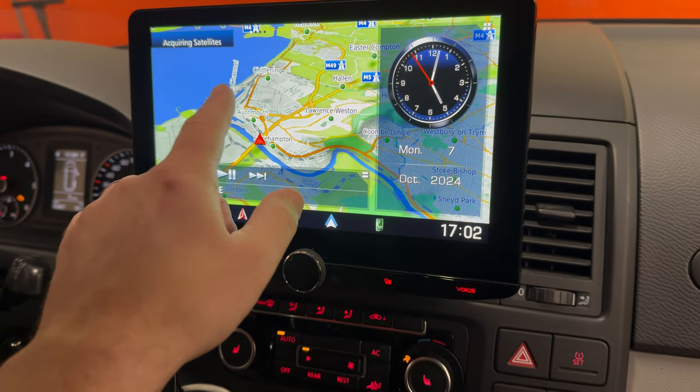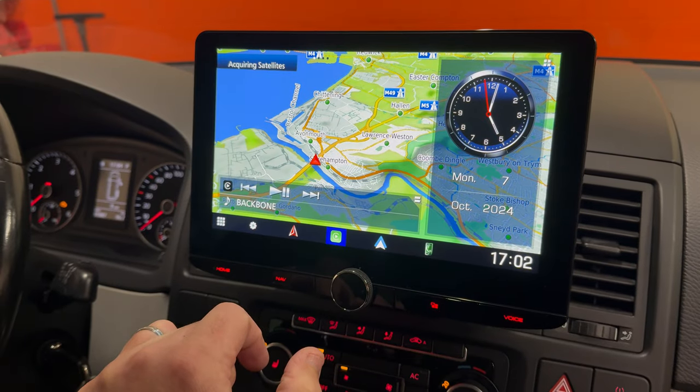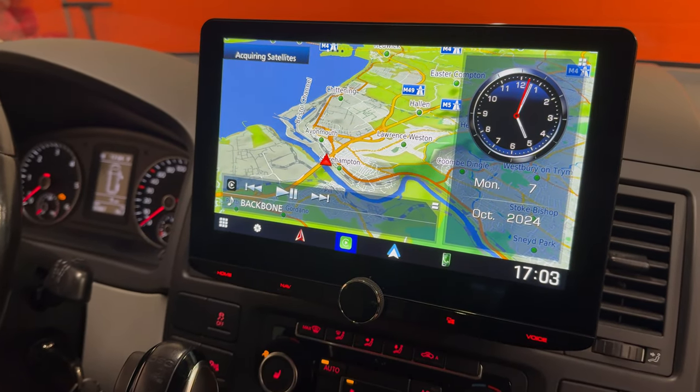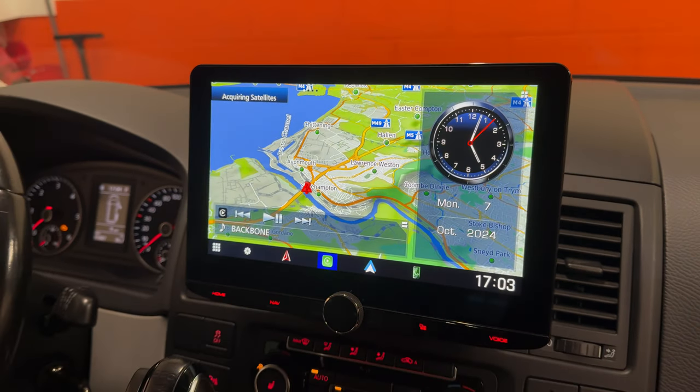I'll give you a quick demo now. So this is the Garmin Maps — built-in Garmin Maps which can be preset for a car, motorhome, or camper van. You can set your heights, your weights, etc. It's quite useful.